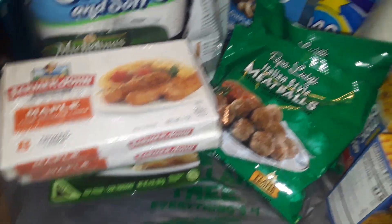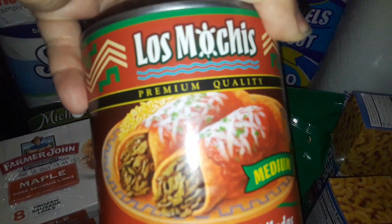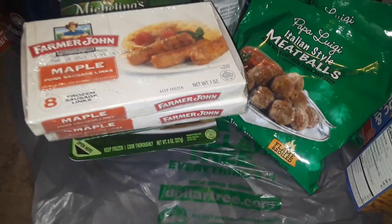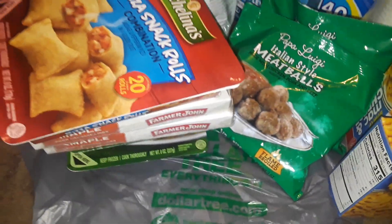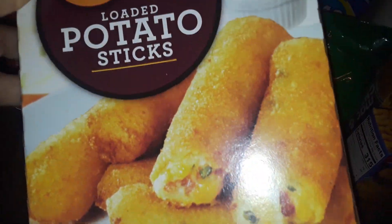I noticed that the Dollar Tree I went to was kind of empty. I also picked up this gigantic can of enchilada sauce — this is the red one, a nice big huge one. Then I picked up this box of the Michelina's little pizza rolls for my son so he can snack on those. And then I got some potato sticks.